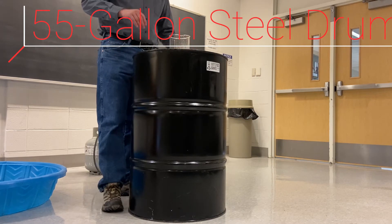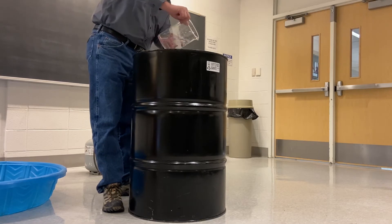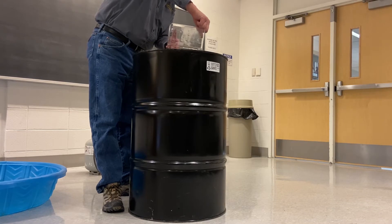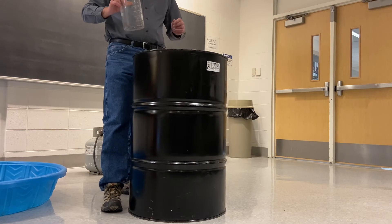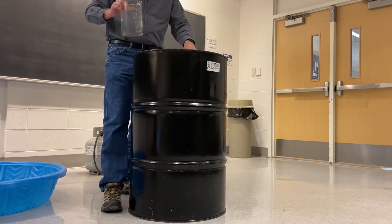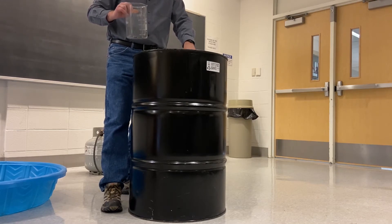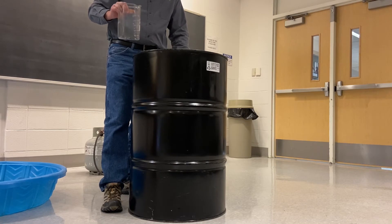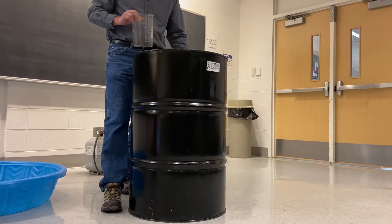Now I'm going to do this with a 55-gallon drum. I'm going to go through the stages with you. I'll start by pouring water into my drum — I poured about 300 milliliters of water. I wouldn't advise you to do this on your own, but it's very important when using a drum like this to make sure it has never been used. This is a pristine drum, nothing has been inside of it. You definitely would not want to do this experiment with a drum that has been exposed to any kind of organic solvent, as that could be very, very dangerous.